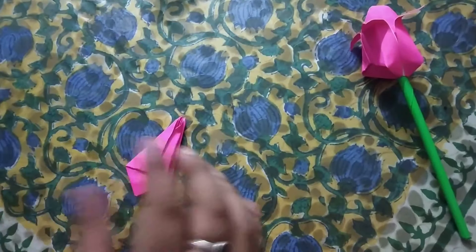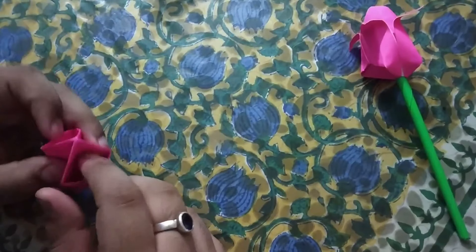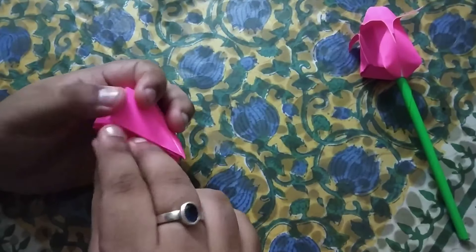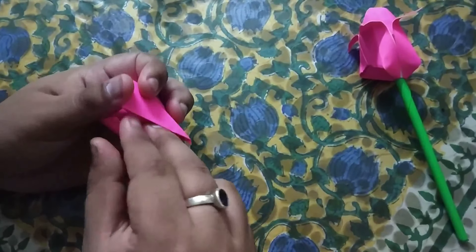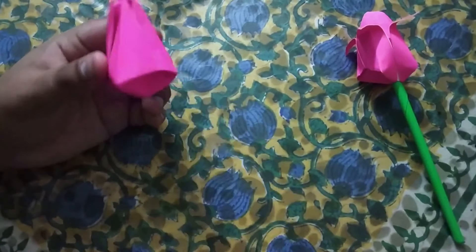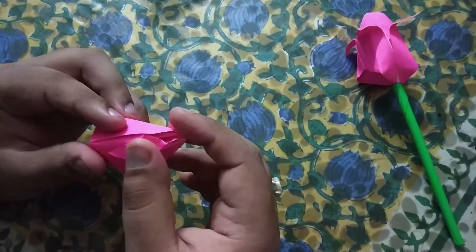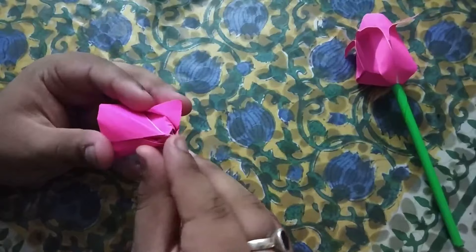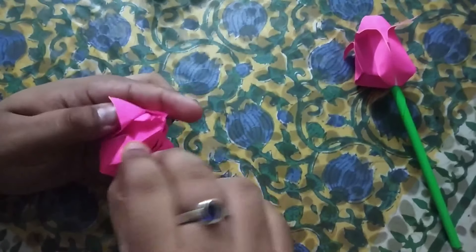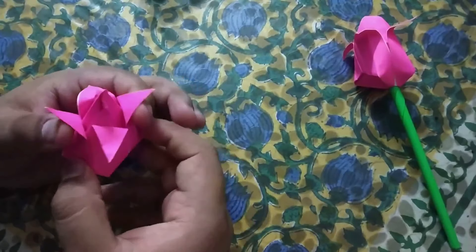Here we have got the basic structure of our tulip. Now we will hold the paper from both sides and blow air through the small hole. After blowing, the folds might get detached, so we will just repeat the folds once. Now we will shape the flaps — or petals you can say. Shape the first, second, and third petal. Just pull a little bit and shape it. Blow air again — our origami tulip is absolutely ready.